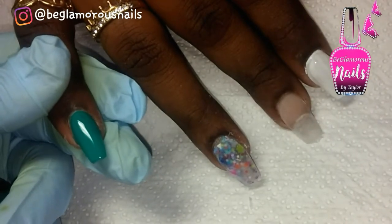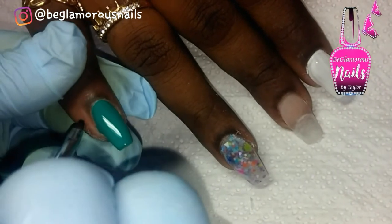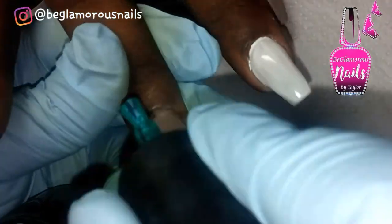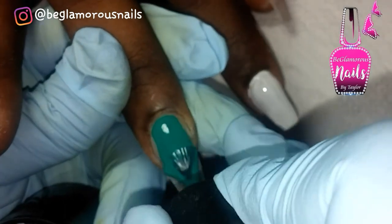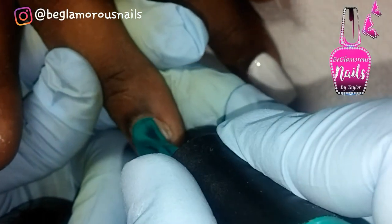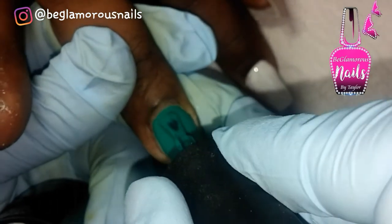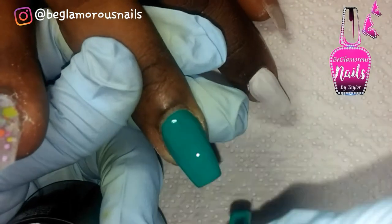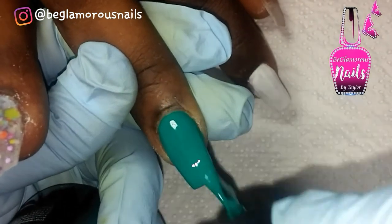The polish choice for this video is by Madam Glam and it's called Boot Trip — a gorgeous teal. This color covers in one coat, but I apply two coats to help my clients get wear out of their nails so they last a little longer than two weeks. I apply two layers really nice and thin and cure in between each layer in my 48-watt LED light for 30 seconds.